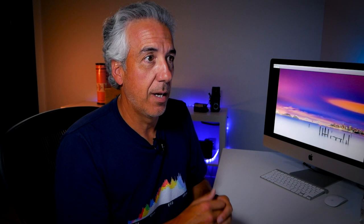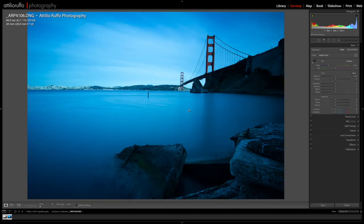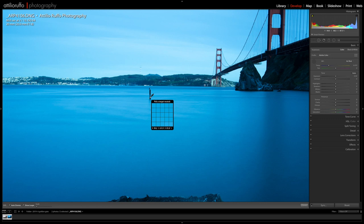Let me show you how easy it is to adjust the white balance on the Lee blue long exposure. I'll open the Basic panel, pick the white balance selector, and look for a neutral gray — I think I can find it right on this post in the water. And you can see right away that all the colors now look a lot more similar to the colors of the Haida image.